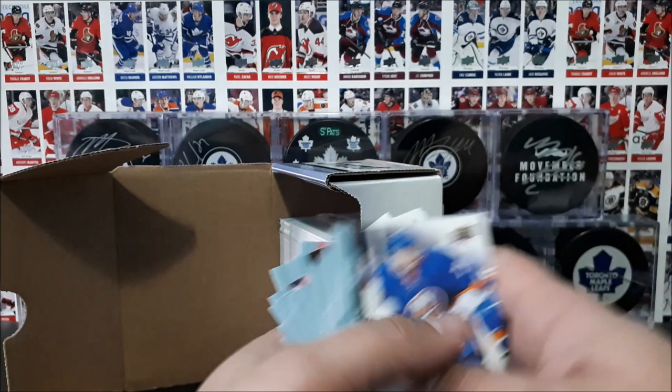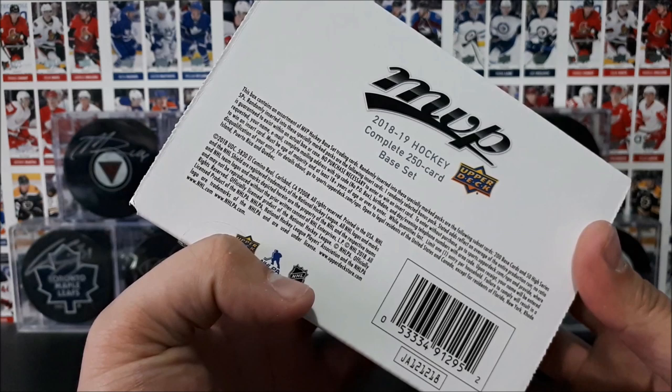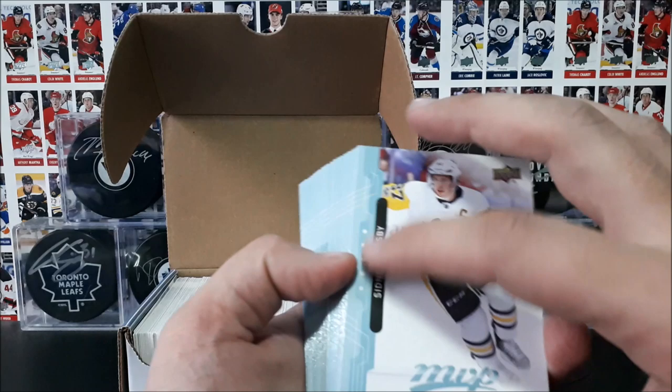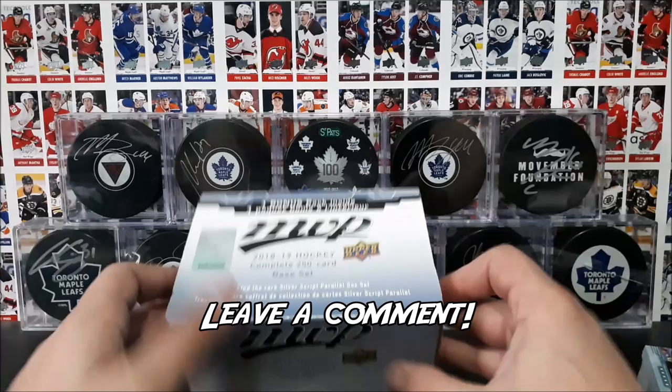So there you have it, ladies and gentlemen — that's a look at the MVP set. I don't think this is the silver script — they look different, but I'm not a hundred percent sure. If you guys know, leave a comment in the comment section below. I remember it being brown, but I could be remembering wrong.